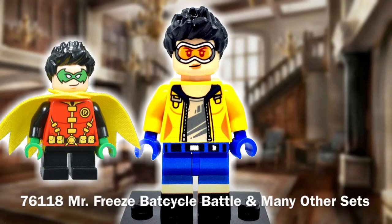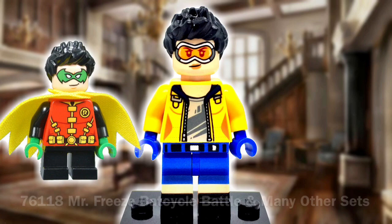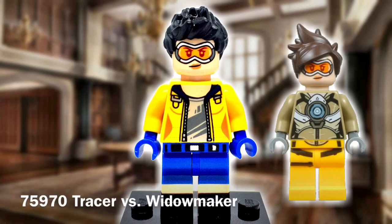You can also find it in many other sets across numerous themes though. I really wanted Jubilee to have her glasses, so I went ahead and used Tracer's head. Sure they aren't pink, but they work perfect enough for a purist option.